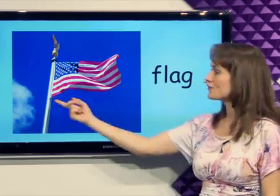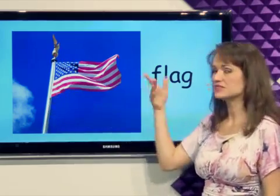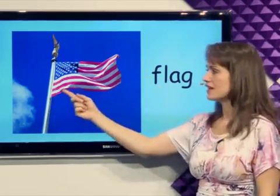What's this? Flag. The flag's at the top of the flag pole and it's flying in the wind. It's a flag.